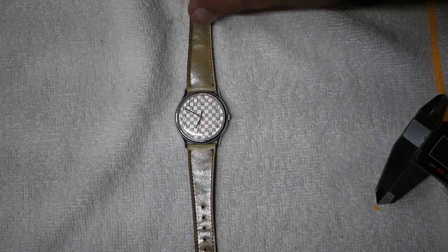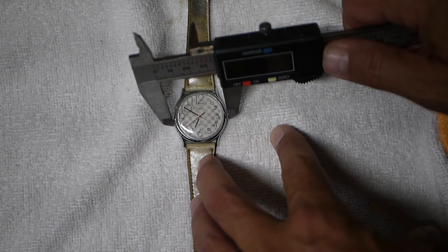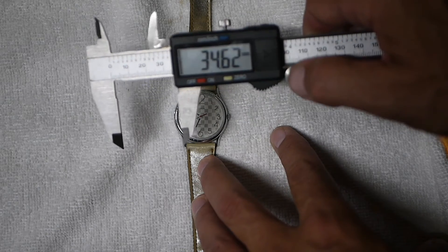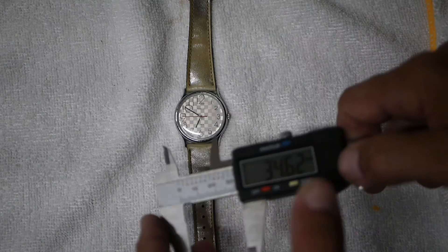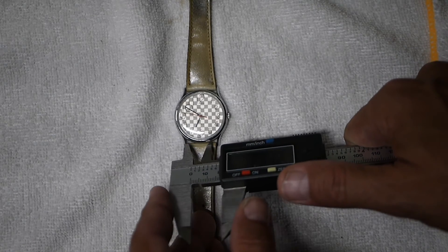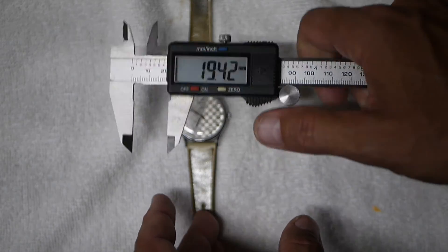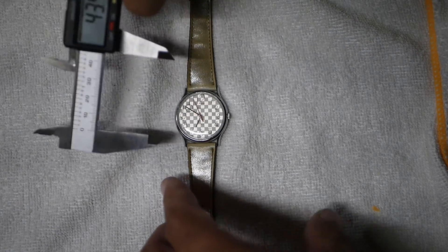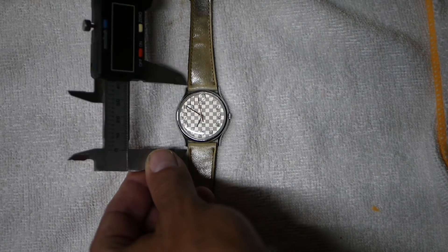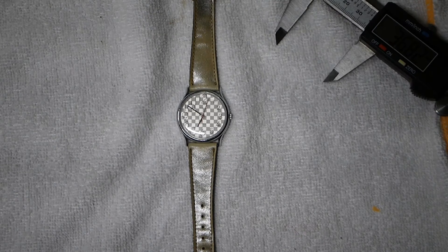Let's go ahead and get some specs on this. The dial with the crown is about 34 and a half, maybe 34 and three-quarters, almost 35mm. Lug width is 19, so it takes an 18mm band it looks like. Lug to lug is going to be about 37 or so.